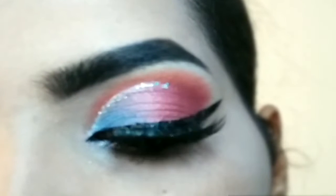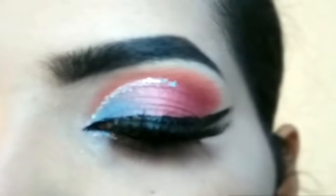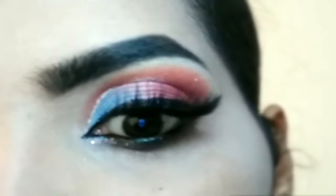If you liked this eye look and this tutorial, then consider subscribing to my channel for more such eye looks. Thank you so much for watching. Take care and bye.